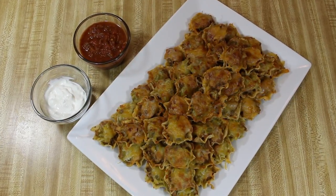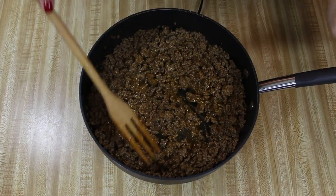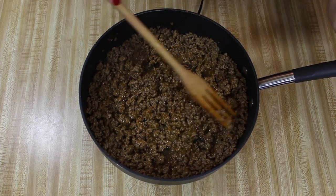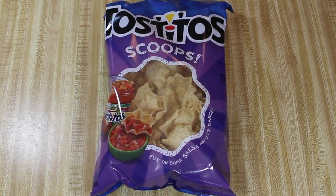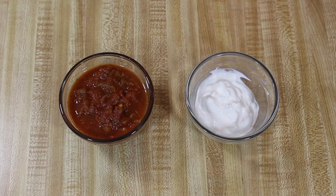Nachos are another popular movie theater treat, so I'm going to make nacho cups. I got the idea to put nachos into cups from Patricia Heaton Parties on the Food Network, but this recipe is my own. You'll start by preparing one pound of ground beef with your favorite package of taco seasoning mix — just follow the directions on the package. You'll also need a bag of Tostitos Scoops tortilla chips, a can of your favorite refried beans, one can of chopped green chilies, and one package of Mexican blend shredded cheese.